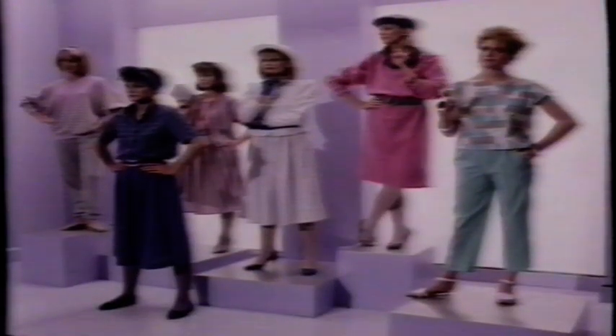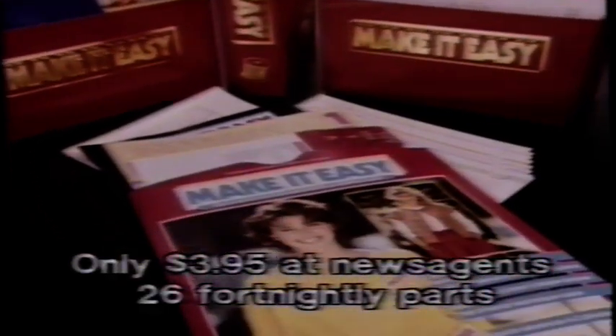tricky things like gathering simple. It's like owning your own boutique. Make It Easy — the first kit is at your newsagent now.